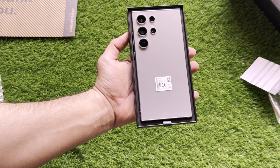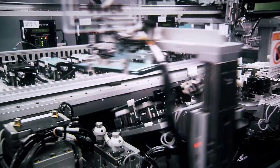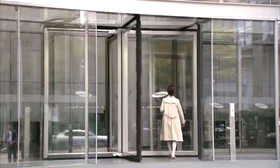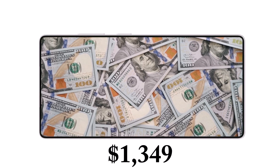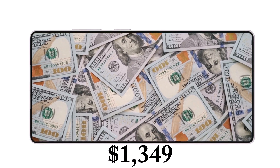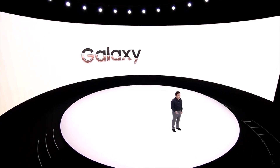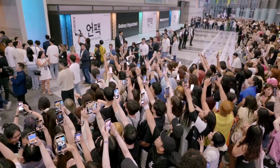The reality likely lies somewhere between these two extremes. Samsung isn't a charity, nor is it unaffected by rising costs, so a price hike seems probable. That said, raising the price by $100 for a second consecutive year seems excessive. Taking everything into account, a starting price of $1,349 seems the most plausible outcome — though we won't have confirmation until Samsung officially unveils the Galaxy S25 lineup, likely toward the end of next month.